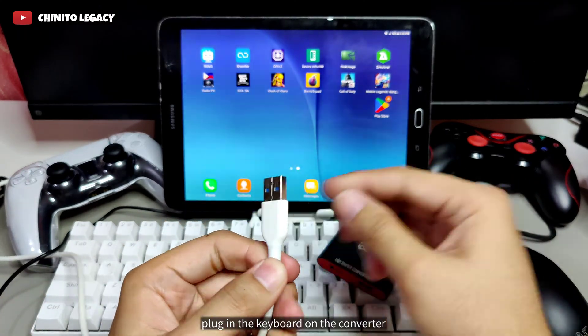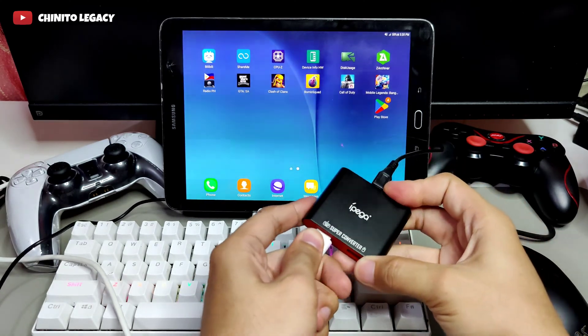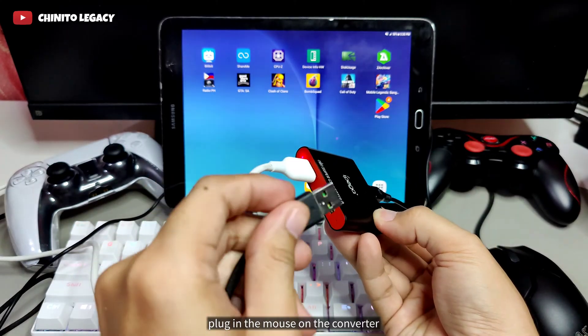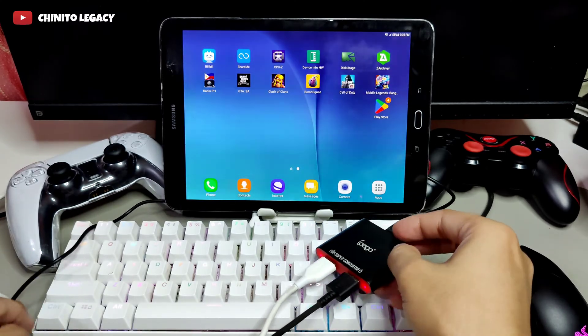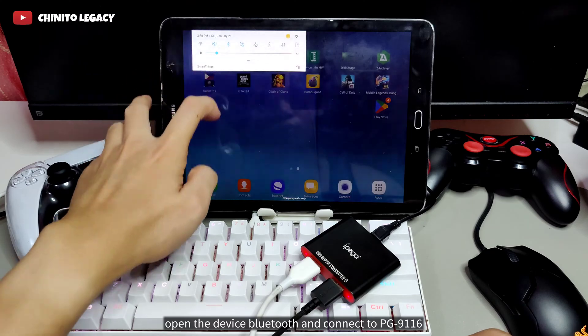Plug in the keyboard on the converter. Plug in the mouse on the converter. Open the device Bluetooth and connect to PG9116.